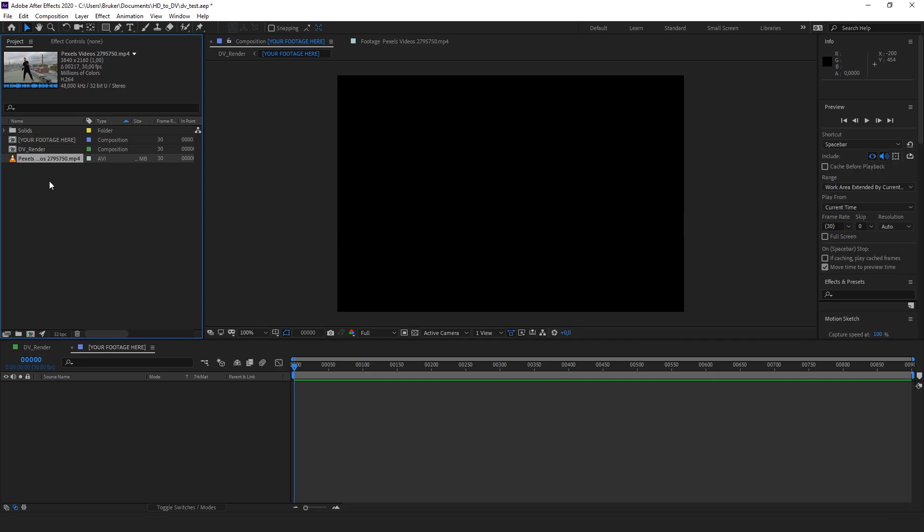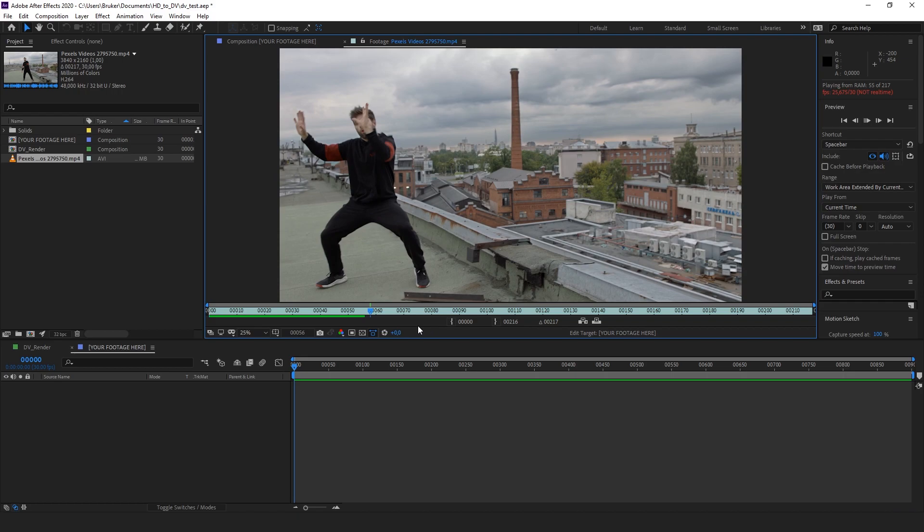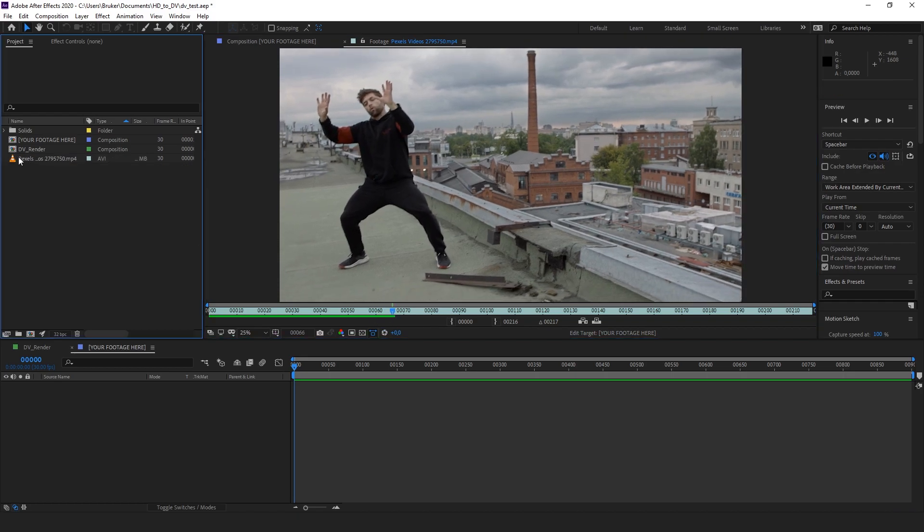Hi and welcome to this tutorial on how to make your footage look like it was shot on the mini DV tape format. I made a preset for you guys here, so all you have to do is import your footage. I have footage of a dancer here and I'm gonna put that in the pre-comp called 'your footage'.